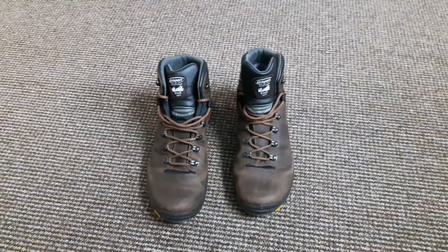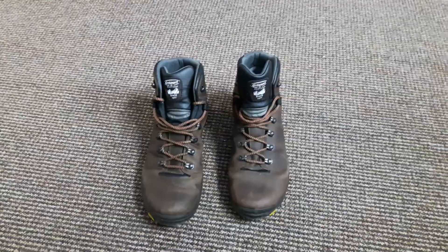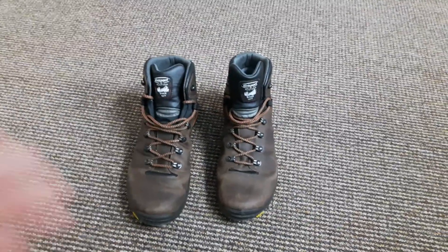Again, these were only £85 and it's still early days, but they're comfortable, they've done the job, and I'm pretty happy with them. At £85, they're definitely worth a shot.